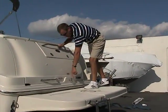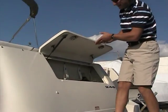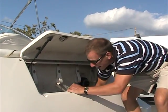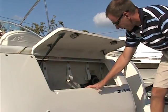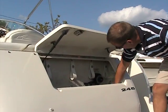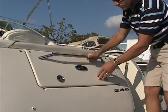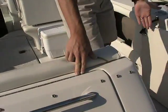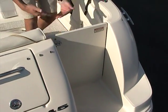The ski tow eye is located right here as well for pulling tubers, skiers, or what-have-you. Another nice feature in the back — even on a boat this size — is plenty of storage. We have some nice straps to hold your dock lines, plenty of depth all the way back inside, so for putting extra fenders or other things you want to take along you can certainly do that. There's also a shower here as well, and a nice walkthrough door into the cockpit area. You can also block it off so if you have children aboard you can feel secure and keep them in the cockpit.